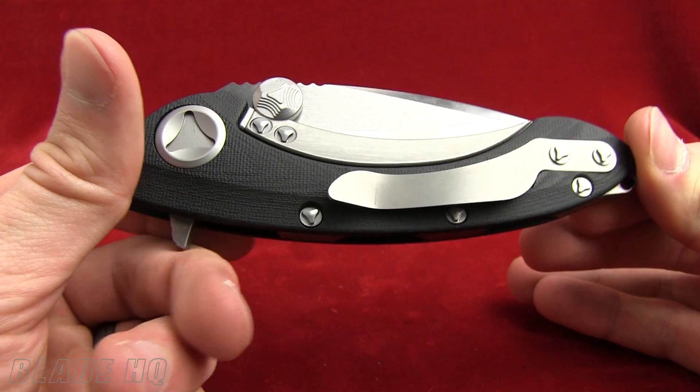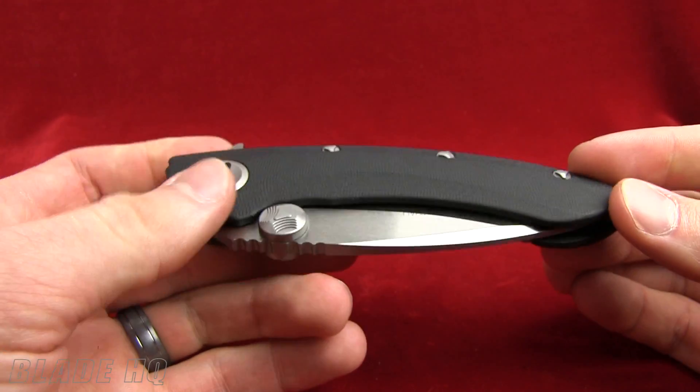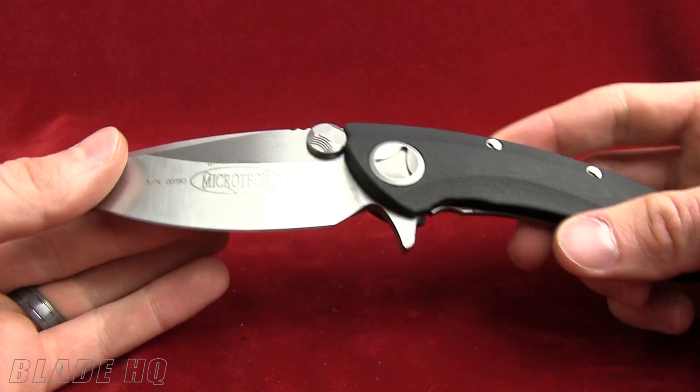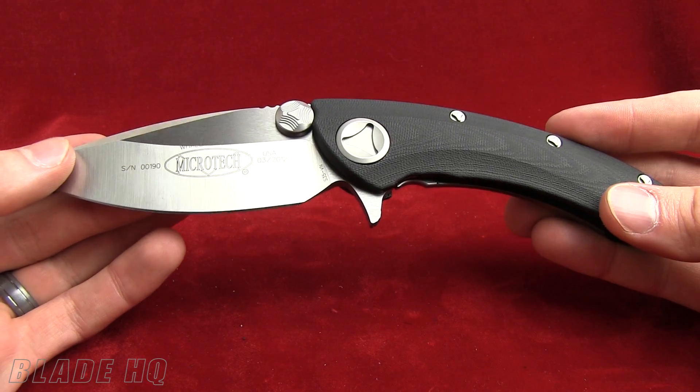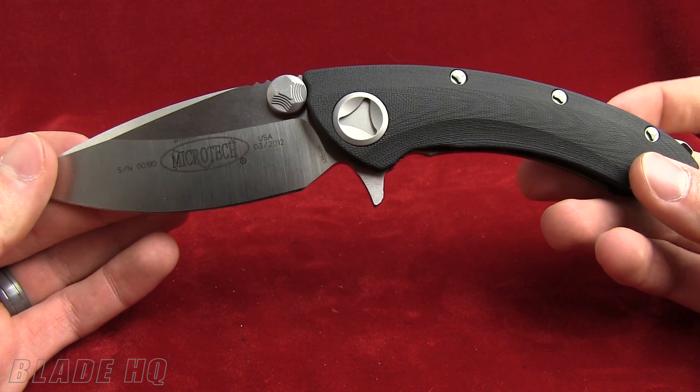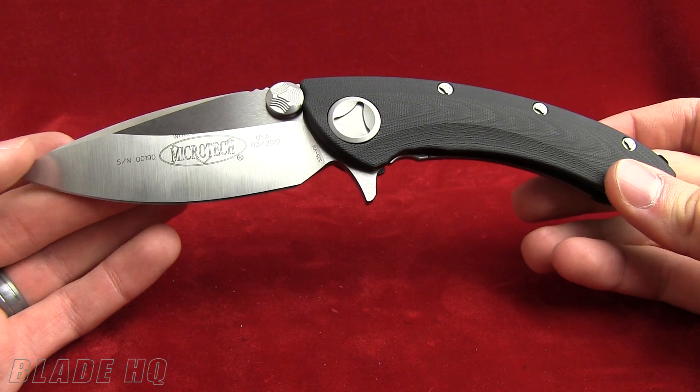Welcome to Knife HQ. This is Blade HQ's YouTube channel. Today we're taking a look at the brand new Microtech Whale Shark — a very cool flipper from Microtech. I'll go over some specs on it with you and some other cool features they've incorporated into this knife.